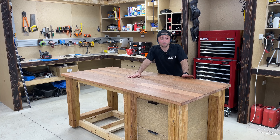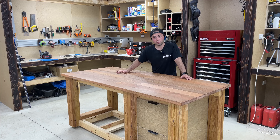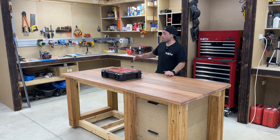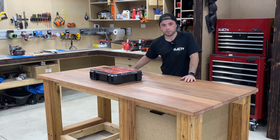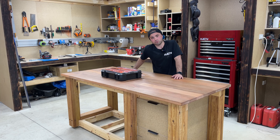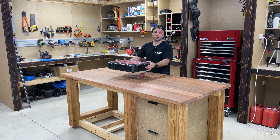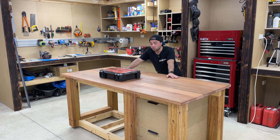Pretty happy with the drawers now. Now that they're all done I can get stuck into the easy side. I've picked up a few more of those organizer toolboxes, so I'm going to make a separate unit that will slide straight in underneath the workbench on this side. It'll be kind of like an open shelf pigeon-hole type thing, so the toolboxes can just slide in and out for easy access.